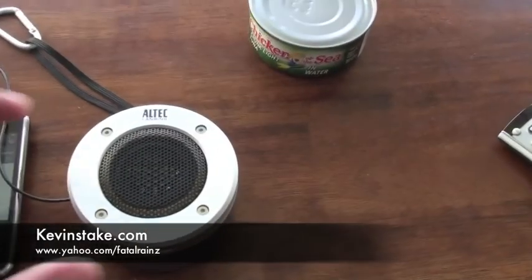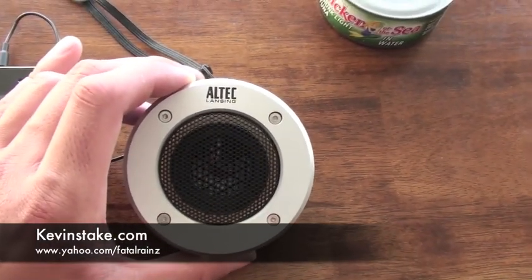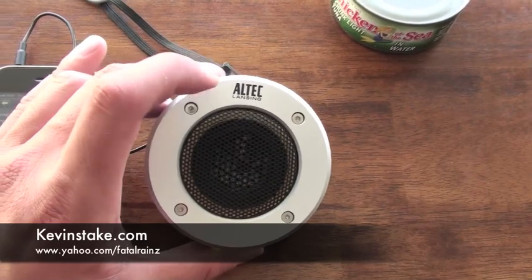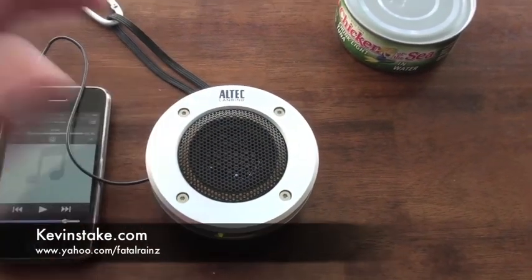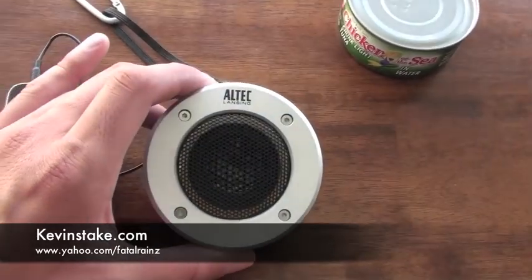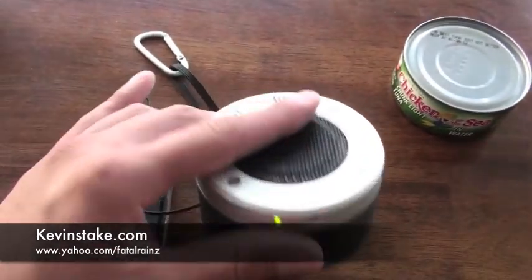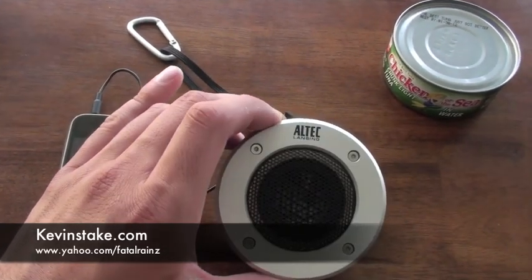Overall I believe this Altec Lansing speaker is really great. I'm sorry I don't remember the exact name, but if you go on their website you can find it. I recommend it to everyone — it was only 40 bucks at the Apple Store. I'm going on a deployment to Afghanistan and I plan on taking it so we can hear some tunes while out on patrol or back at the FOB.